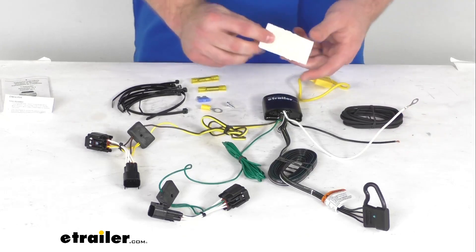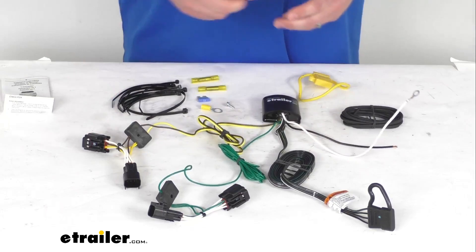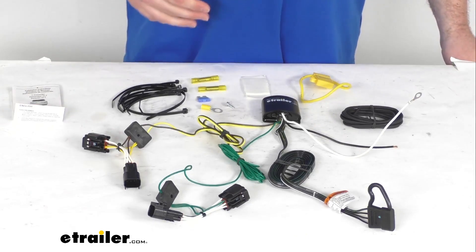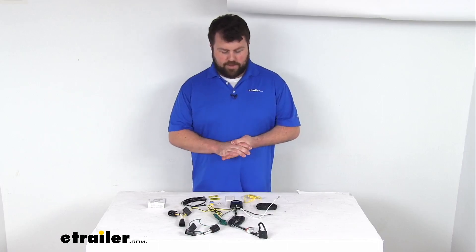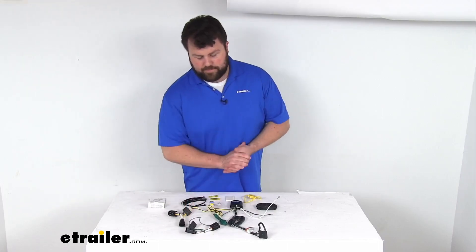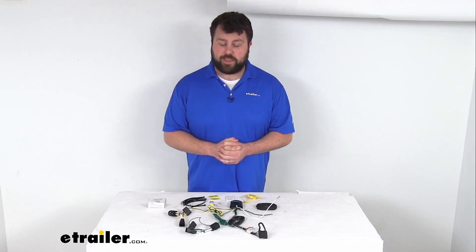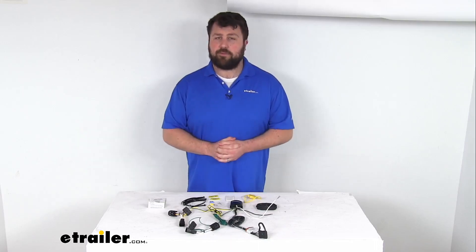They do include some double-sided tape for you to mount your module onto a flat surface back by your vehicle's tail lights. So just a very quick overview to explain how it's going to work — it's a pretty straightforward process. I've installed a few of these myself, and with that custom fit wiring, it is going to be much easier. You're not going to have to splice into your vehicle's wiring, potentially voiding your warranty. You just pop those connectors apart, put those in-line, and you're pretty much ready to go.